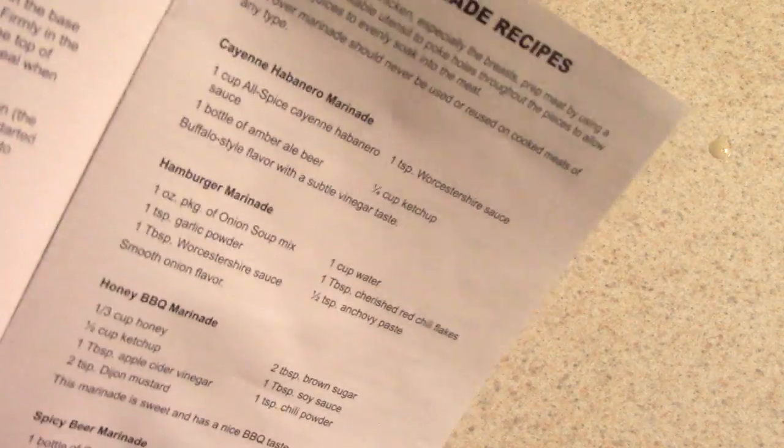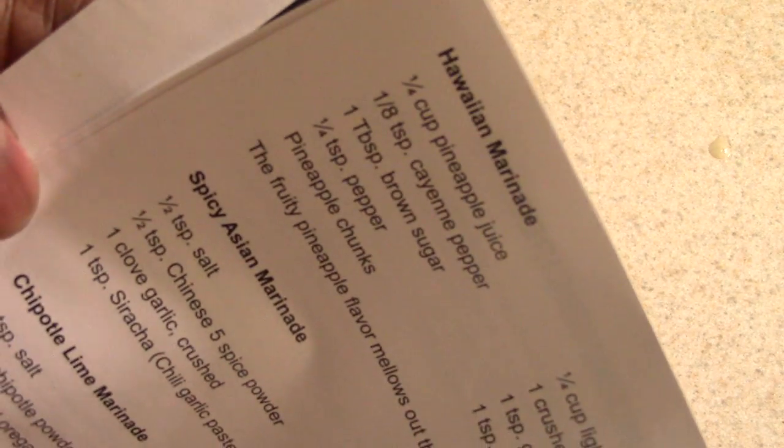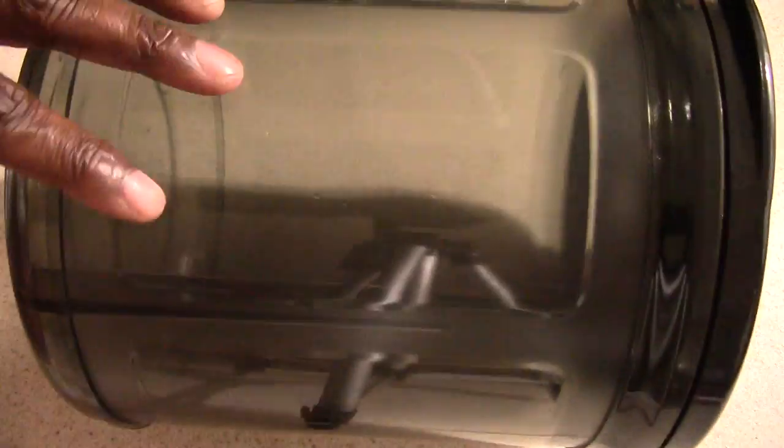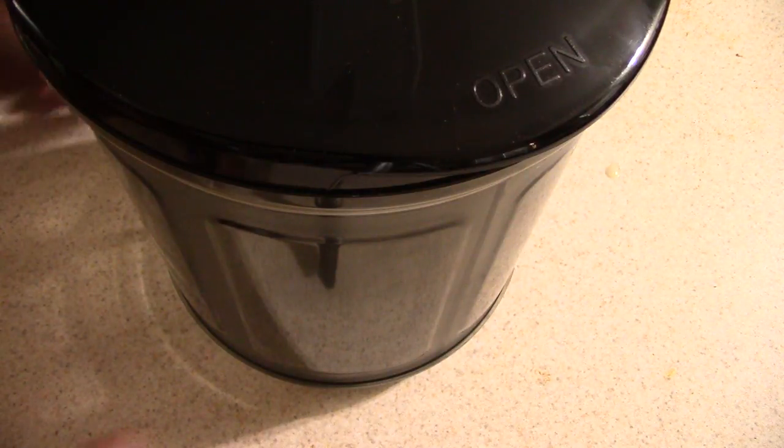Before I forget — when you buy this machine the manual isn't big, but they do give you recipes, which is cool. It's a couple of pages so you're being supported. There's a Jamaican Jerk recipe in there — I might even try that. It also has best practices and all that stuff. And remember, you cannot put the canister in the dishwasher.